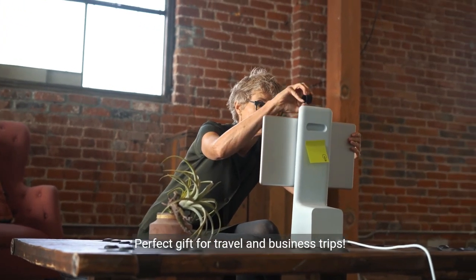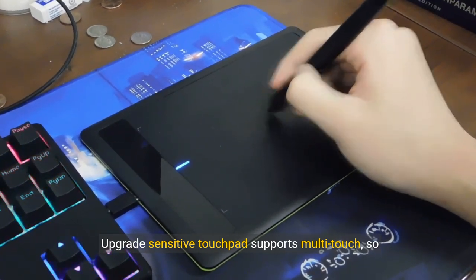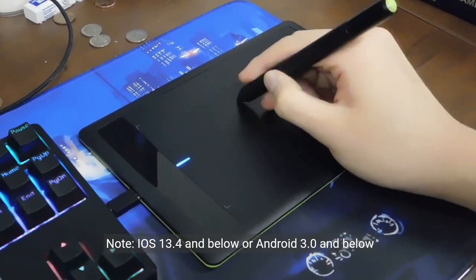Quiet keys allow you to focus on your work. Perfect gift for travel and business trips. Sensitive Touchpad Foldable Keyboard — the upgraded sensitive touchpad supports multi-touch so you can control the device without using a mouse, making it more convenient and efficient.